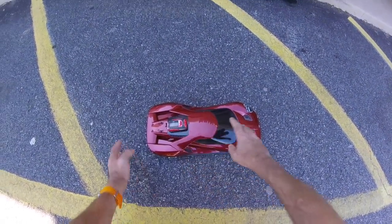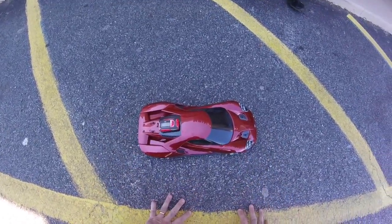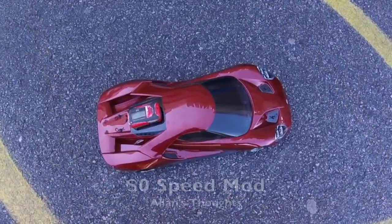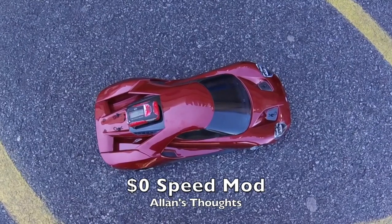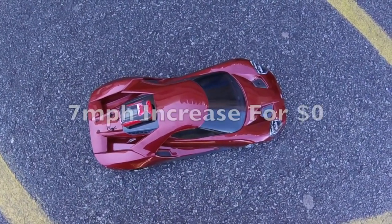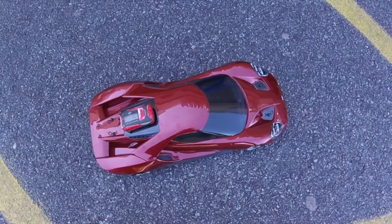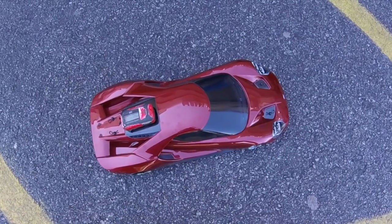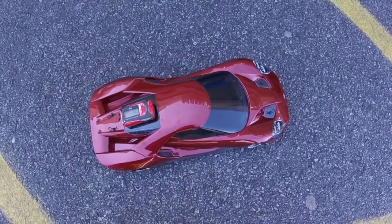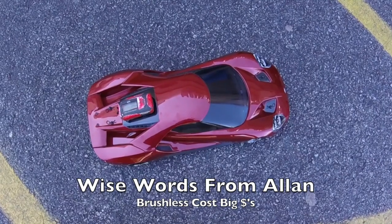A little bit more running in maybe, and I think they'll free up and hit the 30 miles an hour without having to spend any money on the car. I have increased the speed with an included pinion and a battery that you may or may not already have, and even if you don't, it's cheaper than buying an entire brushless system. Yes, the car will be much faster with brushless, but it will also require other tuning such as suspension and steering setup.